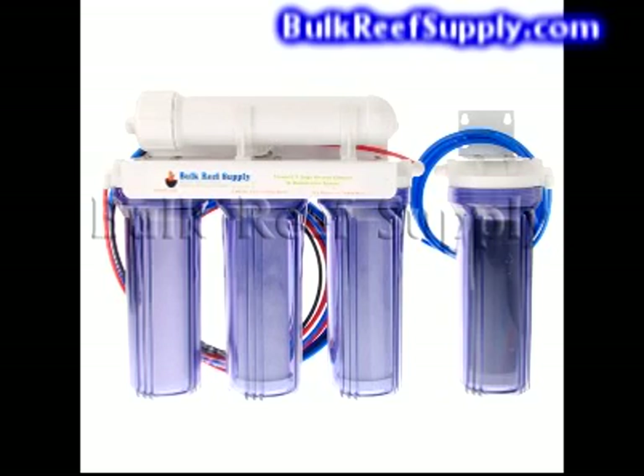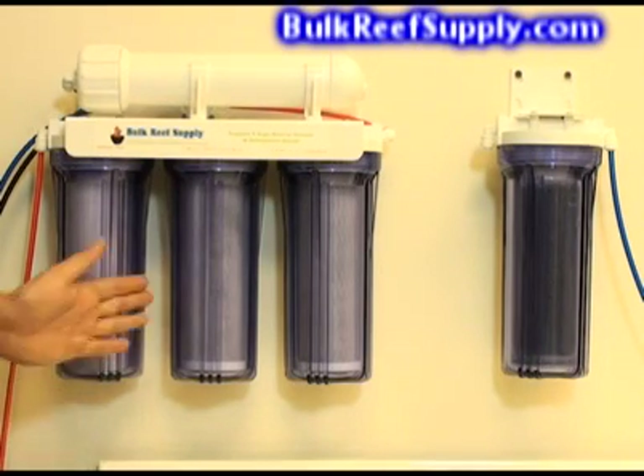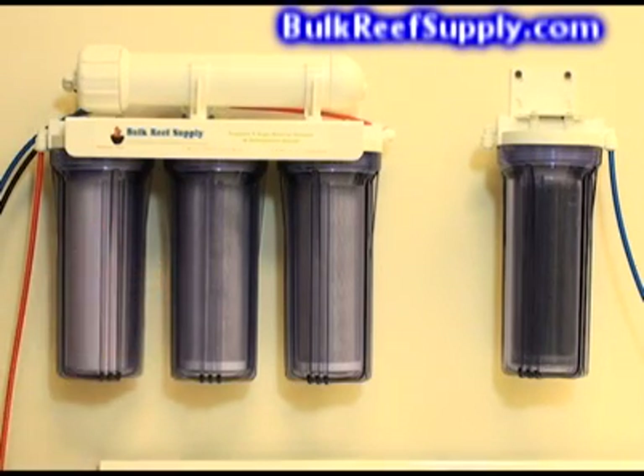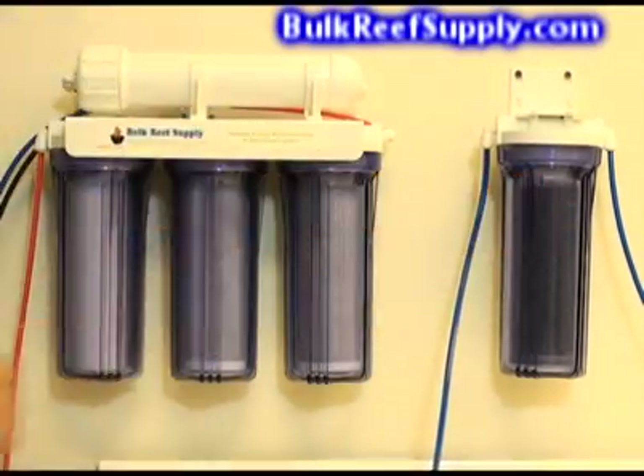In this video we will discuss what an RO system is and why they are necessary. A reverse osmosis system is basically a series of canisters with filters that will separate your home's water into a concentrated waste water and an almost completely pure product water. You can then take the purified product water and run it through the deionization canister to create incredibly pure water suitable for aquarium use.